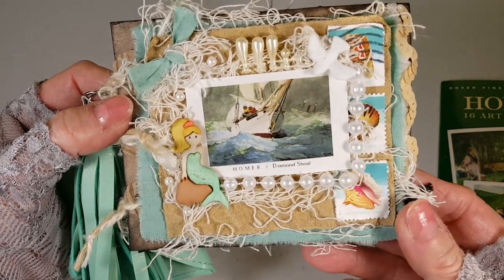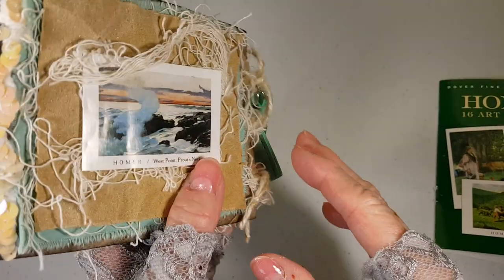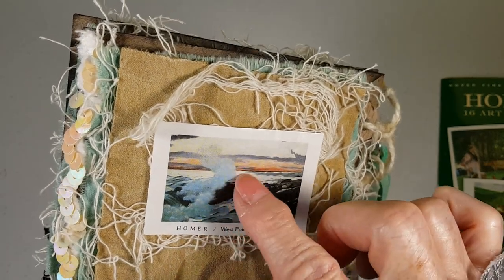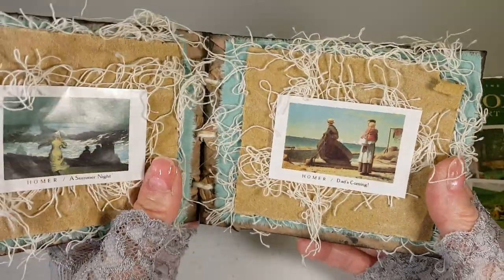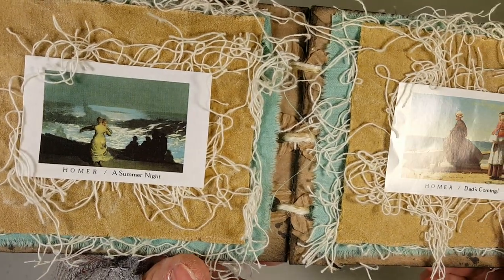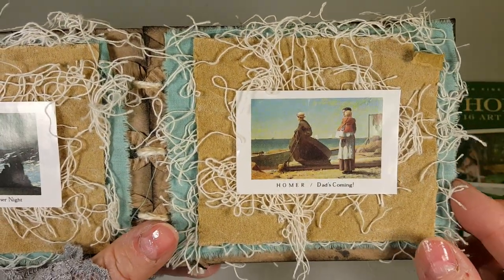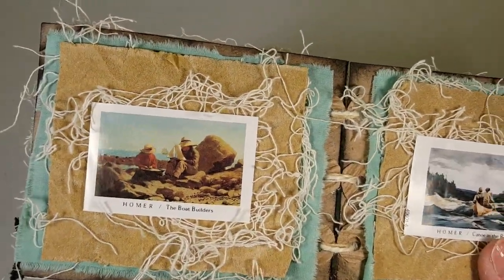It's bound with two pieces of twine, and this little mini purse and tassel is from Dollar Tree. I've only decorated the front cover — the back cover is just the plain cardboard, fabrics, sandpaper, gauze, and the picture. There are three pages, which equals six sides.